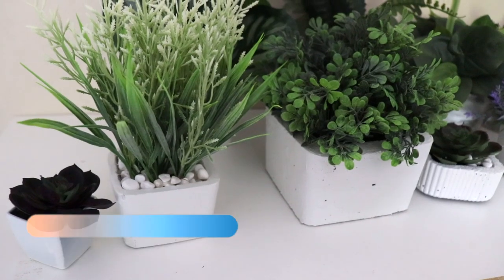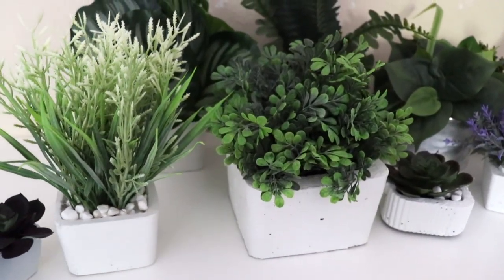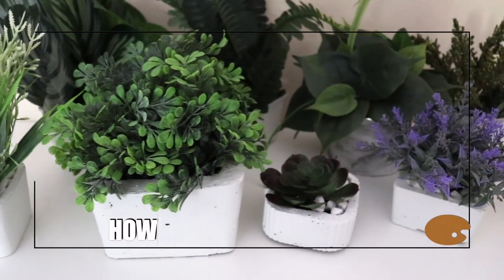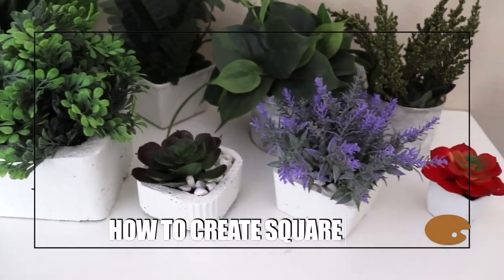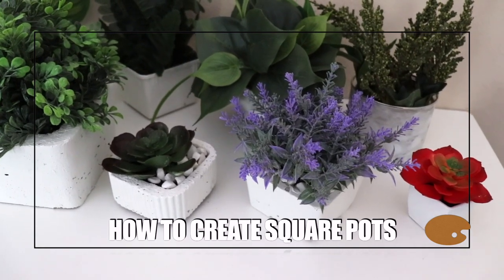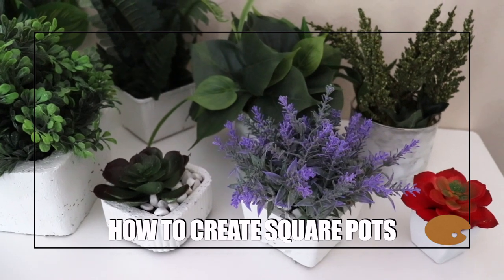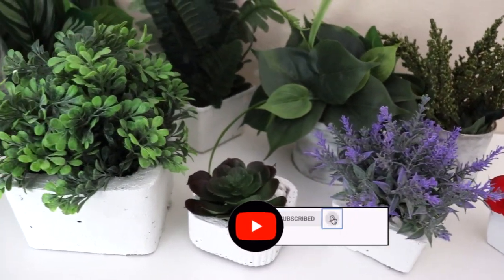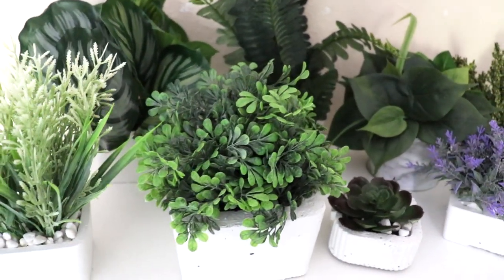Hey guys, welcome back to my channel and thank you for choosing this video. In this episode I will be teaching you guys how to do some square pots just like these — super beautiful and very creative. If you guys are new to my channel, please don't forget to subscribe for more videos like this, share this video with a friend, and give me a thumbs up!